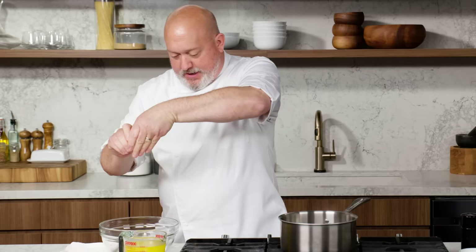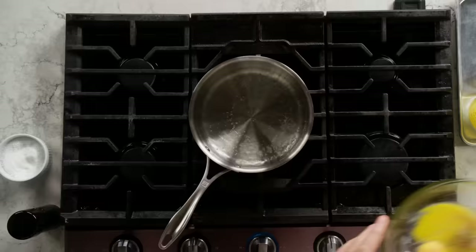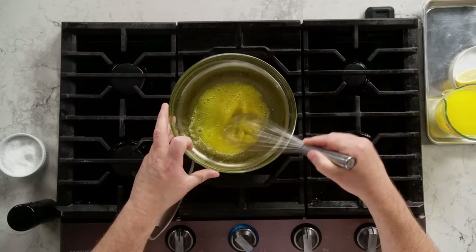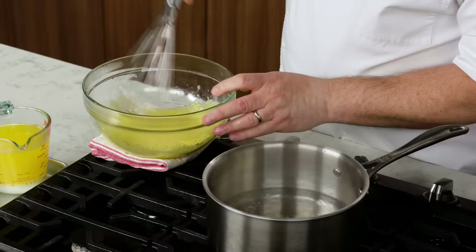Start out with some salt and pepper. Now we take this whole assembly and put it on our double boiler. A double boiler is for gentle cooking — you can melt chocolate like this as well. For the most part, we just want nice gentle heat; the last thing we want is scrambled eggs. If I see that it's cooking a little too quick, I can take it off the flame, let it cool for a second or two, and then go back on.